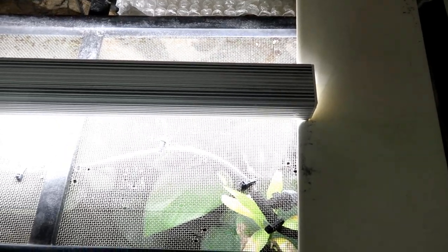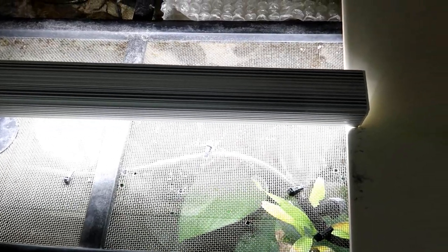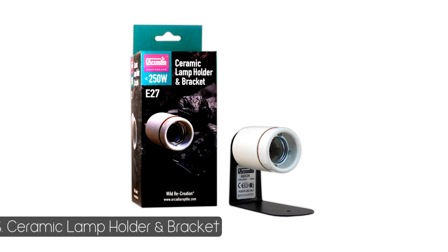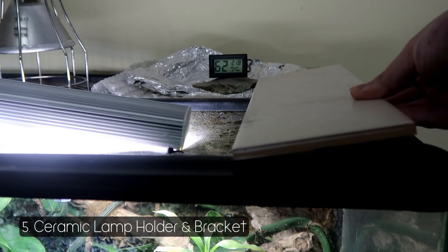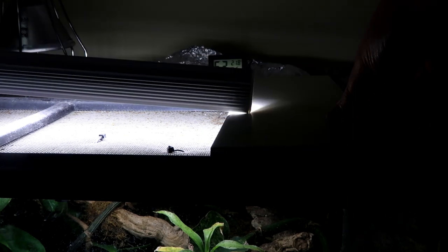I totally forgot to mention fittings in my leopard gecko video and had to edit them in afterwards. For the LED, I use the Arcadia Reptile ceramic lamp holder and bracket. One downside is it doesn't actually support the weight of the entire lamp particularly well, so I've always had to use a little tile to actually balance it out.